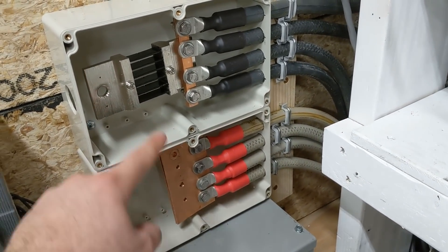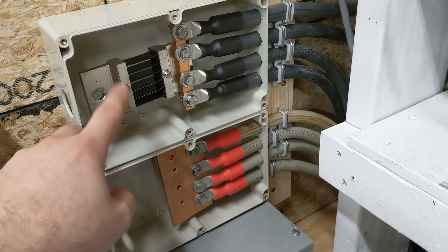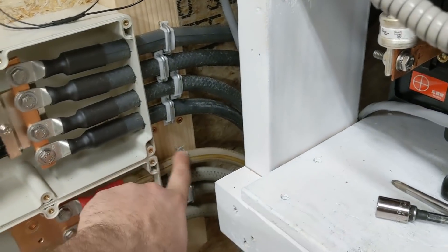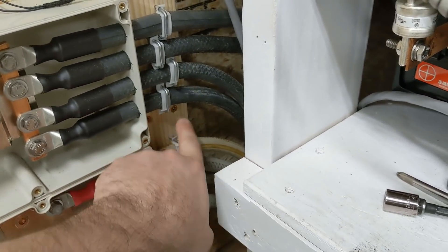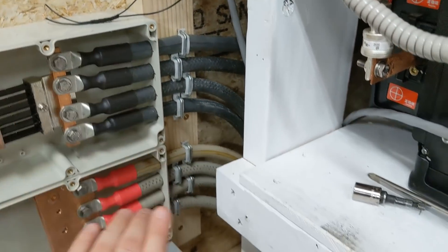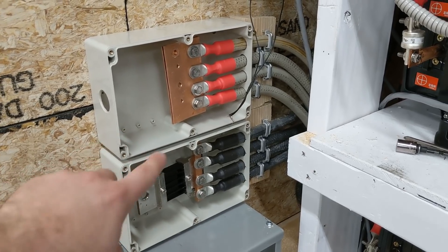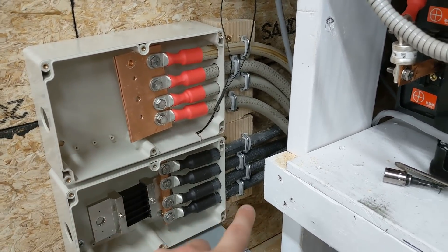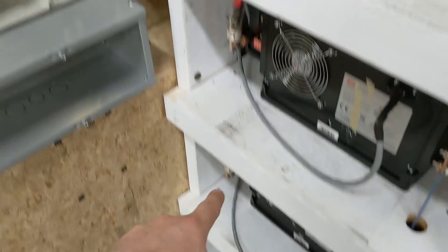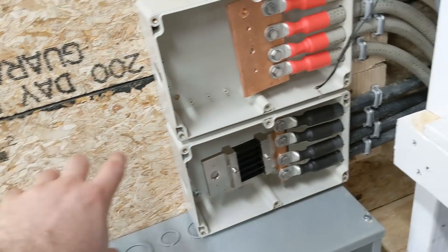I should have mounted these two things differently — I should have put the positive up top and the negative down below. So I'm going to go ahead and pull these screws, probably cut this 2x board back here, and then move the two boxes around. I got these two boxes flipped, so now the positive is on the top, which is opposite the way the batteries are laid out since I've got the positives all on the bottom half. But this will make it easier when I attach the shunt trip.